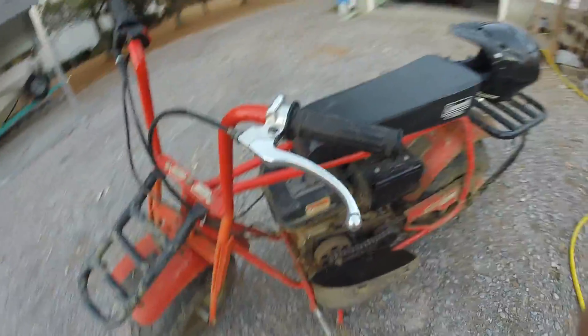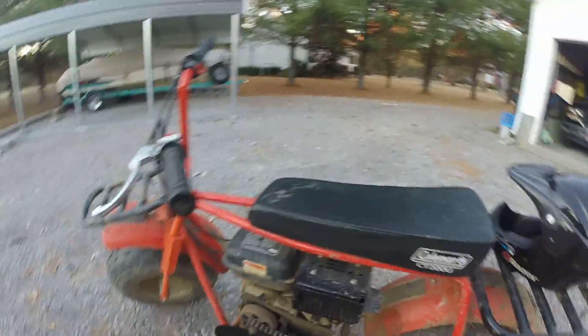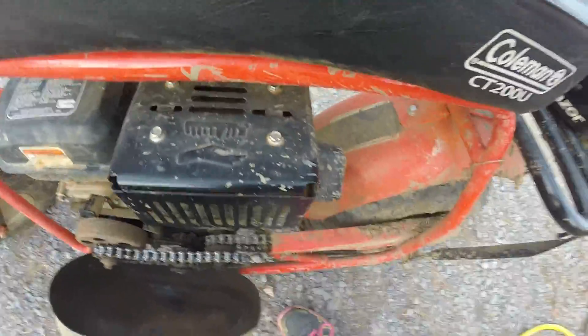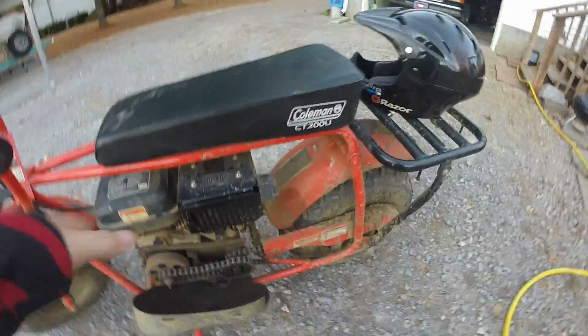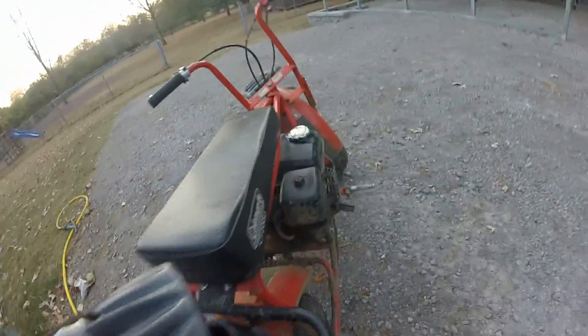Some cons: it has no suspension, and the brakes kind of wear out every once in a while. Also, right here it says 'hot' — that's the exhaust and it gets really hot. You can straight pipe it, but then it'll be really, really loud. I'm going to do that soon.